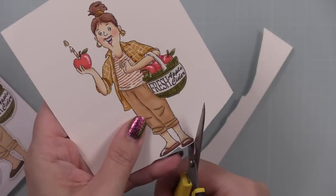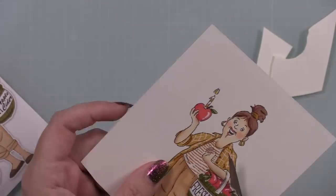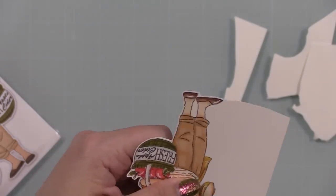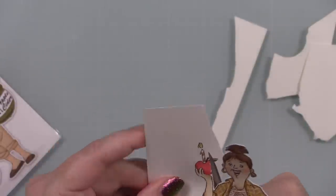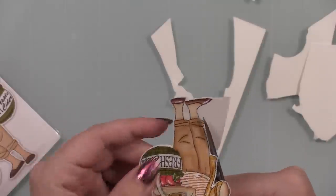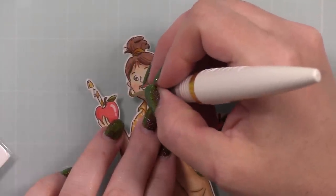Then I fussy cut the image — these sets never come with wafer dies, which is fine. This was super easy to fussy cut. I used my oldie-but-goodie favorite fussy-cut scissors, which are just these little Cutter Bee scissors I've had for years. I have more than one pair because they grow legs and walk off. I actually managed to mostly stay on camera this time, so you can see: I move the paper more than the scissors. I have a very old video on my channel about fussy cutting stamped images if you want to check that out.